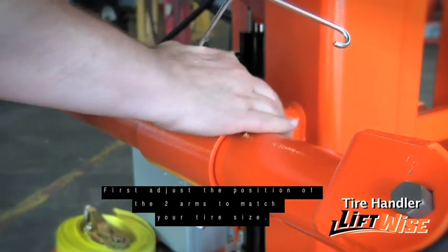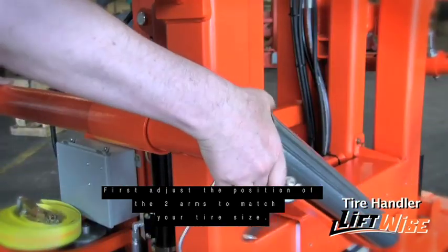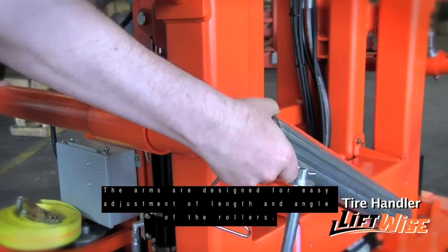First, adjust the position of the two arms to match your tire size. The arms are designed for easy adjustment of length and angle of the rollers.